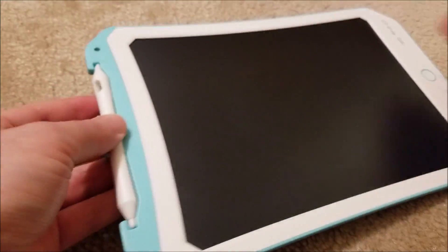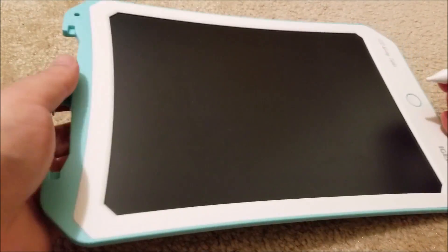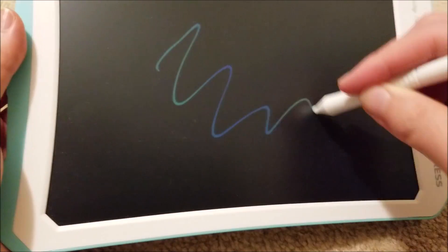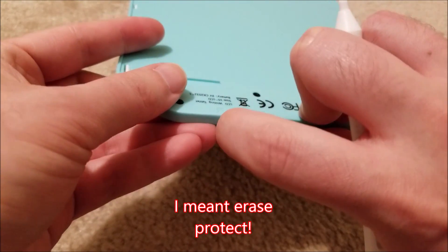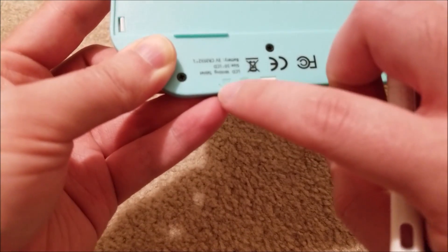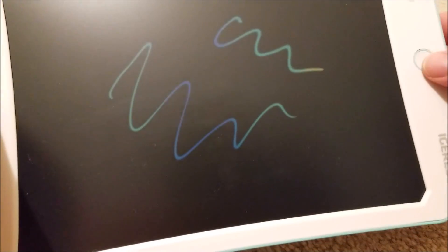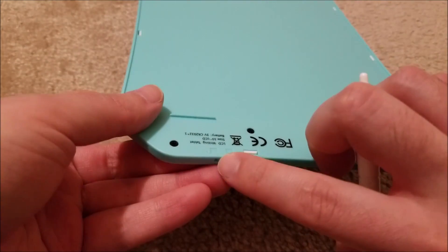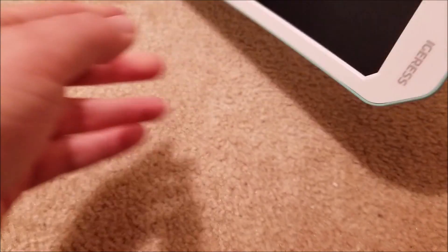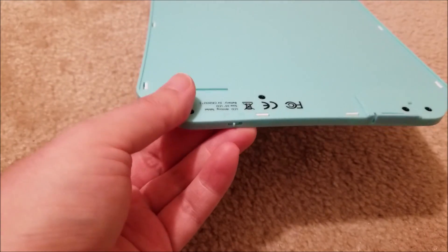One thing I really like: if we flip it over, there's actually a switch. On my other pad, when you draw on it and hit the button, it always just erases. This one has a right-protect switch — if it's towards the lock icon, and I press the button, I can't accidentally erase it, but I can still draw on top of it. I'm assuming this is just in series with the battery, and it physically prevents erasing. That's a pretty neat feature.